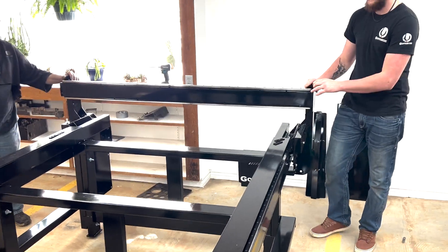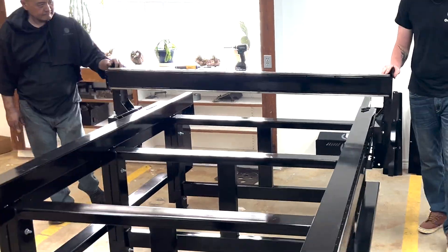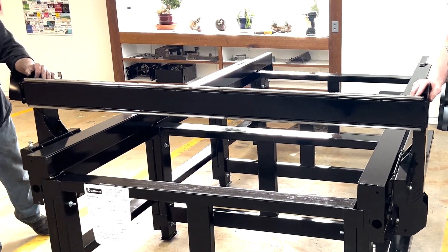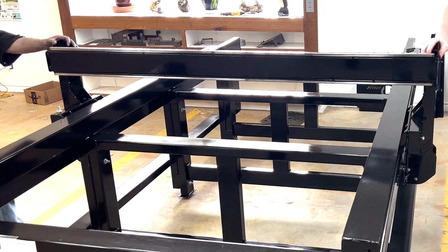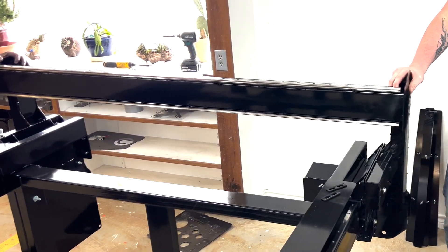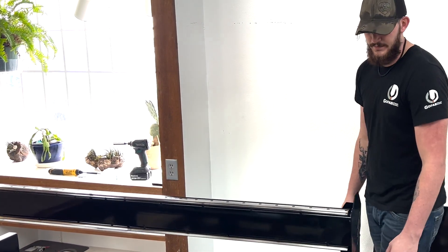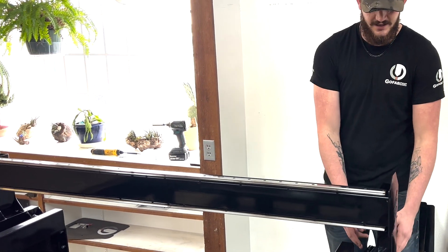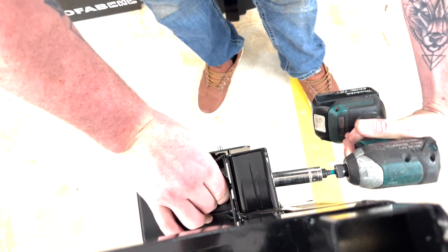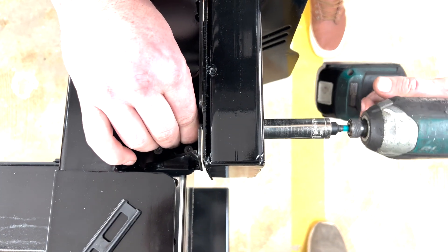Again, this will be done with two people. Put it in the center back. The last step here is to go ahead and tighten up these bolts so the robot pins itself up against the slit. Do the exact same thing on the other side.